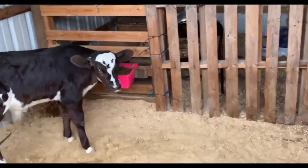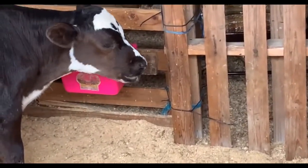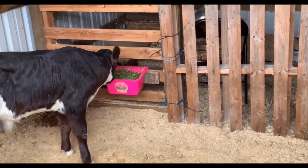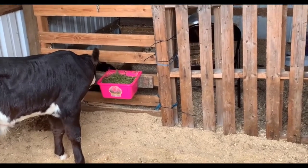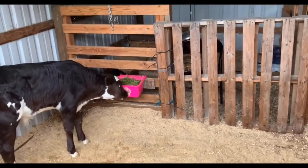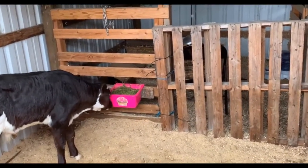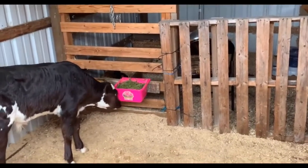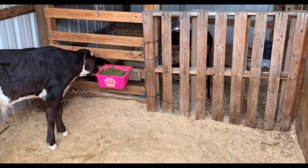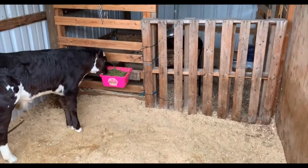And here is Simon - Simon's doing good. He's interested in it. He's about a week, week and a half younger than Alvin, but he's still nibbling on the hay and he's excited about it. He's obviously not going at it as much as Alvin is, but for how young he is - already being interested in pasture at about a month old - I say that's pretty good. He's definitely interested in it.